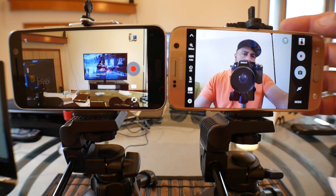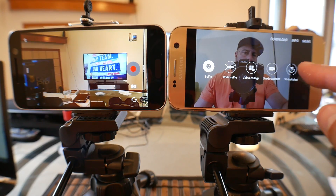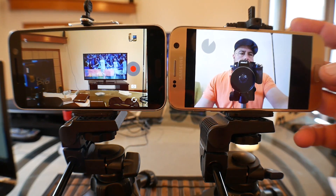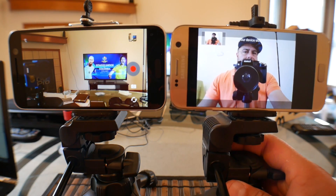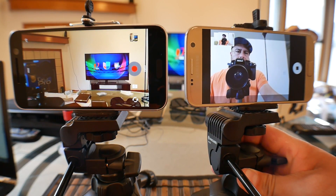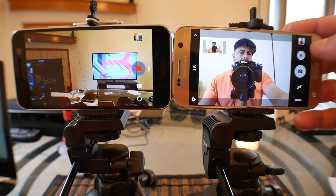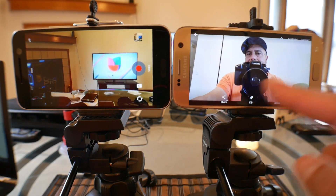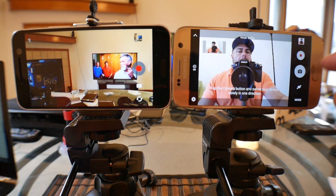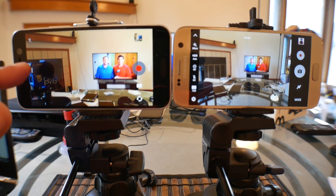One more thing on the Samsung is the access to modes. In the mode menu we get selfie, wide selfie, video collage, live broadcast, and virtual shot — and you can even download more. Let's take a look at the wide selfie option: you can start right there and move the phone from one corner to the other, and it captures a wide selfie picture. Here's the wide selfie picture now at full screen.